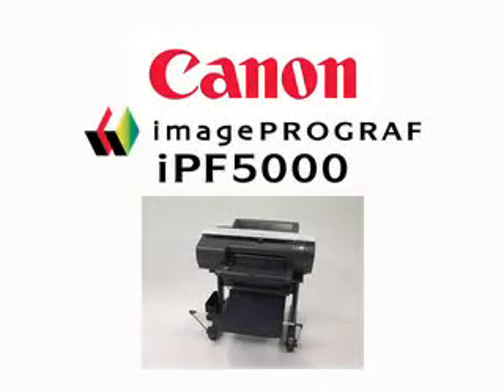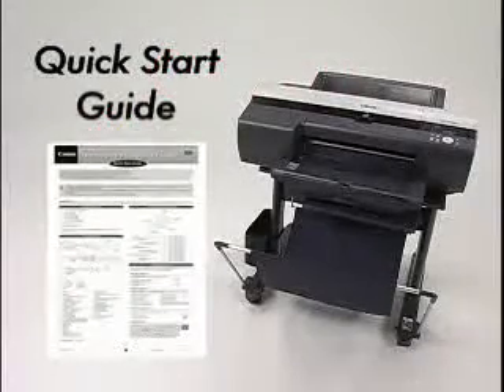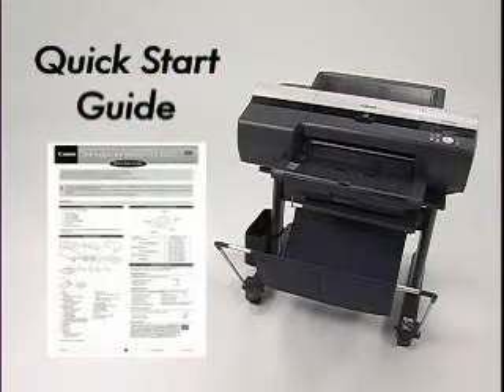Welcome to the Canon installation video for the ImageProGraph IPF 5000 Series Wide Format Printer. In this video tutorial, we will demonstrate the general setup procedures for the IPF 5000 Series Printer. Each of the steps is also included in the printed Quick Start Guide that is included with this printer.